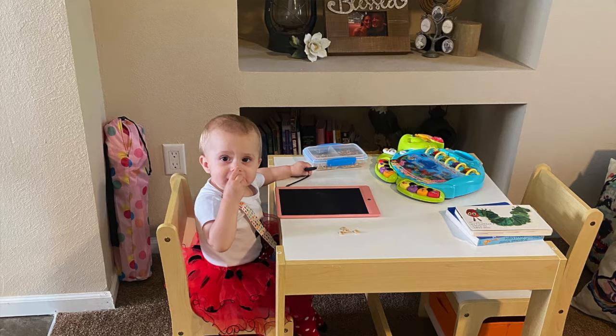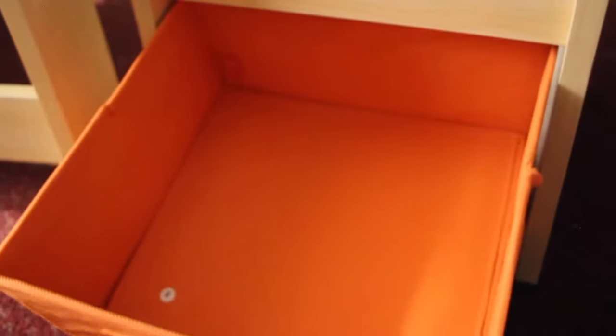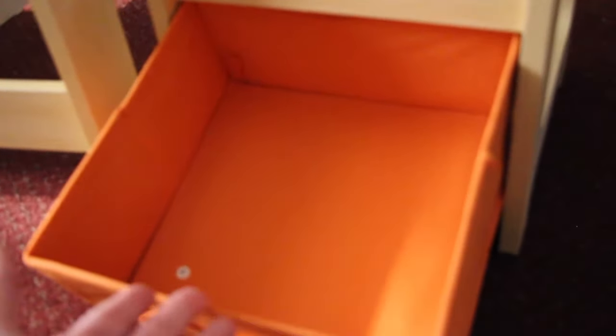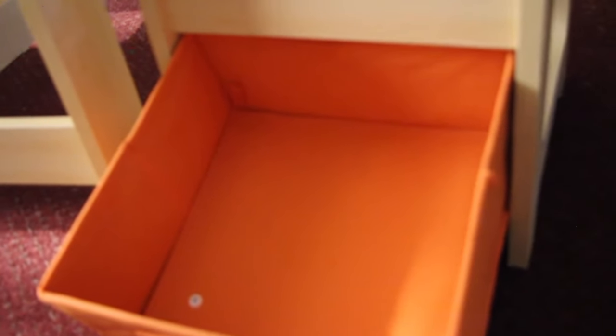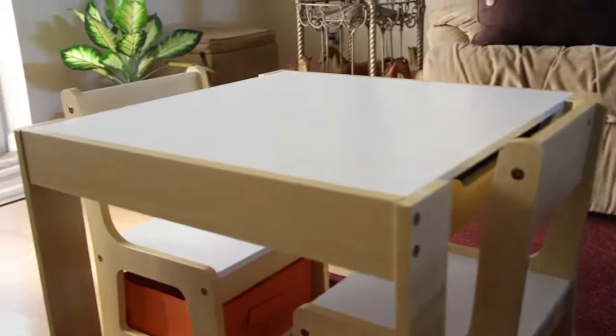The table and chair set provides plenty of space for your child to move freely and do creative activities. There's beautiful storage underneath the chair — your child can put whatever they wish in here: crayons, pencils, their little toys, their favorite items. It stores neatly underneath the chair, and then the chair gets pushed right underneath the table, so everything is all neatly compact in one spot.